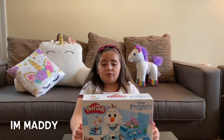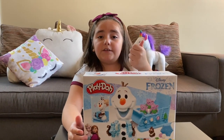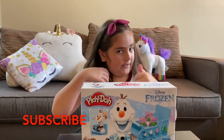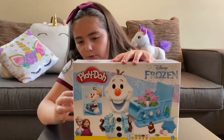Let's go! Hi guys! Welcome to Maddie's Road Adventure! And today we're going to be doing the Olaf Play-Doh set! And if you like this video, share it, hit the subscribe button, hit the like button of course, and hit the notification bell. Now let's see what we've got!